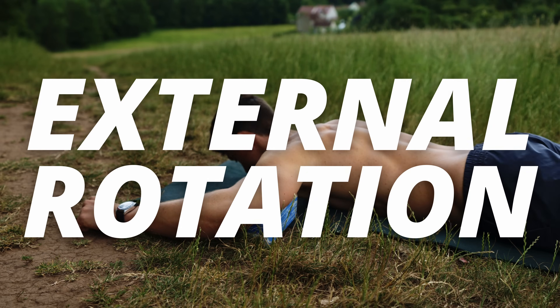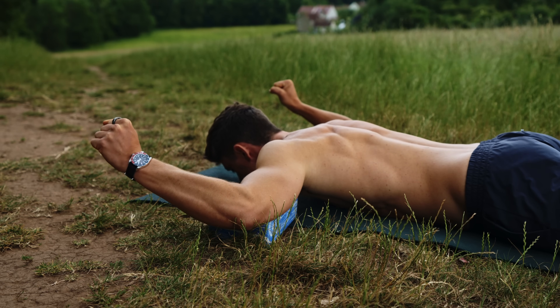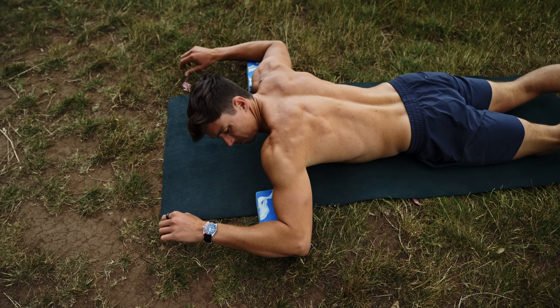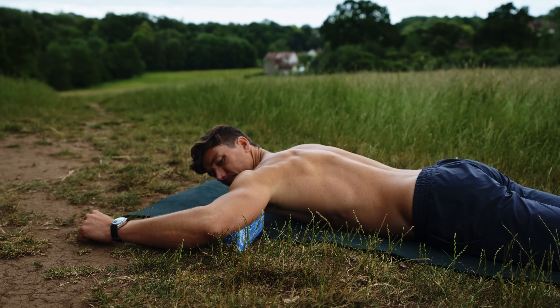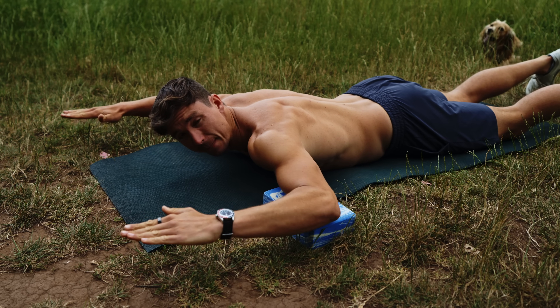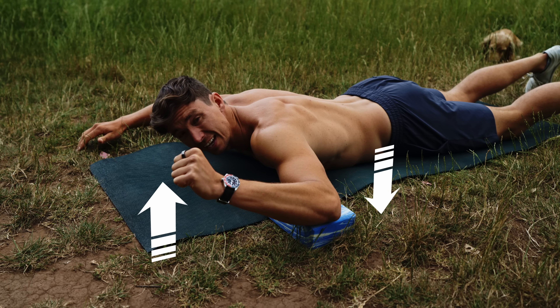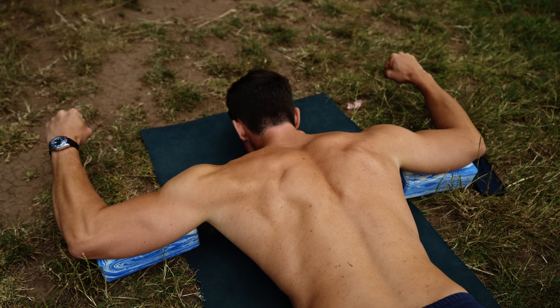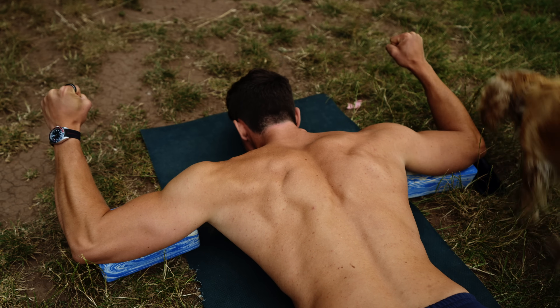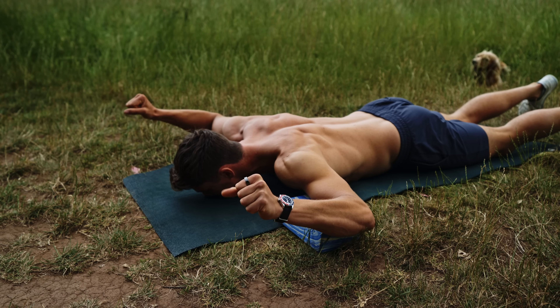External rotation is by far the most emphasized of the two, but we're going to work this one actively instead of passively. Lying face down, place the elbows at shoulder height — using a couple of yoga blocks works well. With the arms out at 90 degrees, bent to 90 degrees, think about driving that elbow down and lifting that hand up into external rotation. Think about flattening the shoulder blades and engaging the mid back, making a fist with the hands to contract harder.